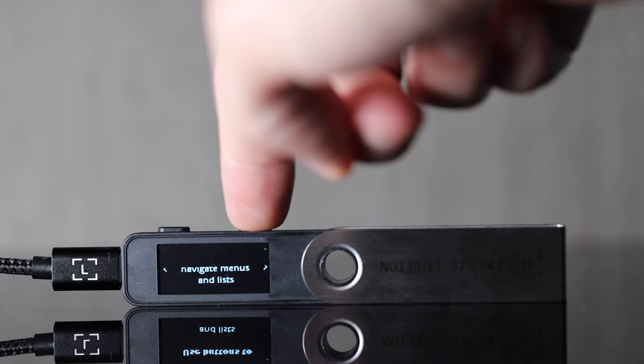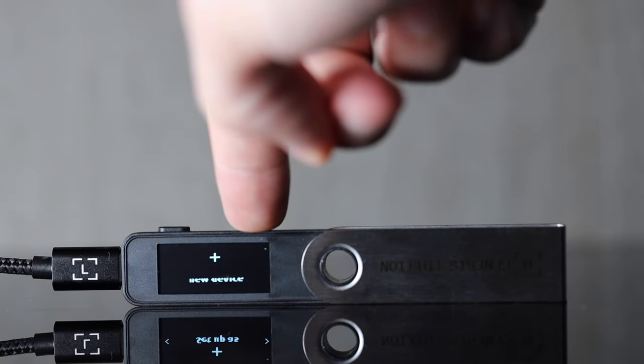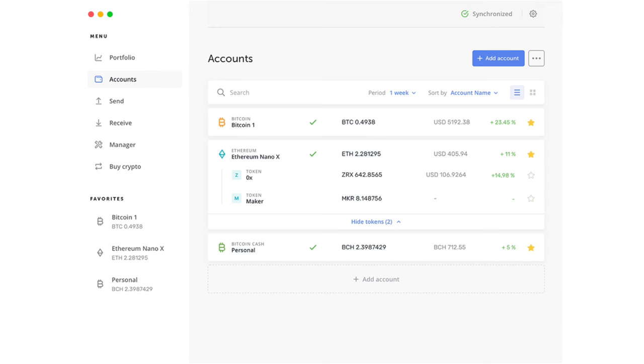Where this wallet deviates from the Ledger Nano X is that it doesn't have an internal battery, and in turn has no Bluetooth connectivity — which was the main reason the Nano X had the battery in the first place. The Nano S Plus is used by plugging in via USB to your computer. For security buffs, this lack of Bluetooth is probably a huge sigh of relief, as it's one less attack vector for a hacker. Firmware updates are digitally signed and tightly controlled through the companion Ledger Live software, available on Mac, Linux, and Windows.